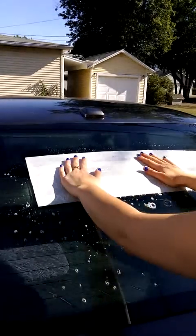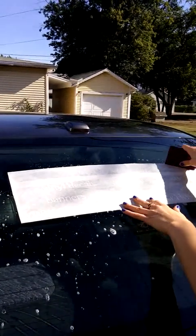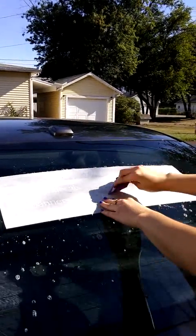That looks good. So then we'll take our squeegee, and we're going to first smooth it out, but also make sure all of our water and dish soap solution is being pushed out from under the decal.